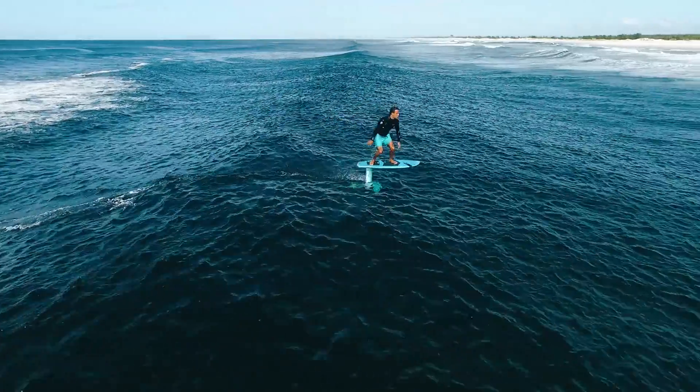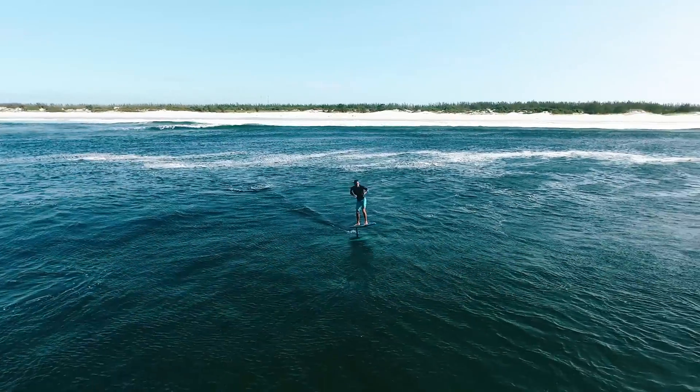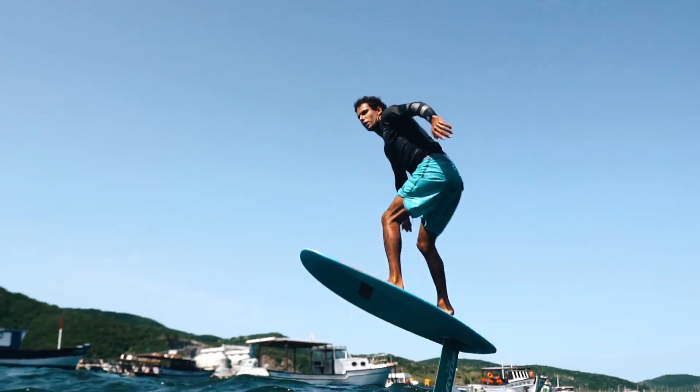After getting comfortable flying your foil, the next step is to learn how to pump, so you can ride through flat sections, go from a wave to the other, or downwind in average conditions.